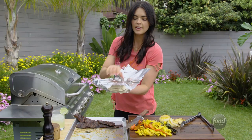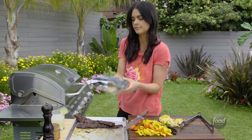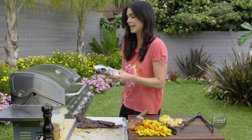I've got flour tortillas. Wrap them in foil and these are just going to heat up.